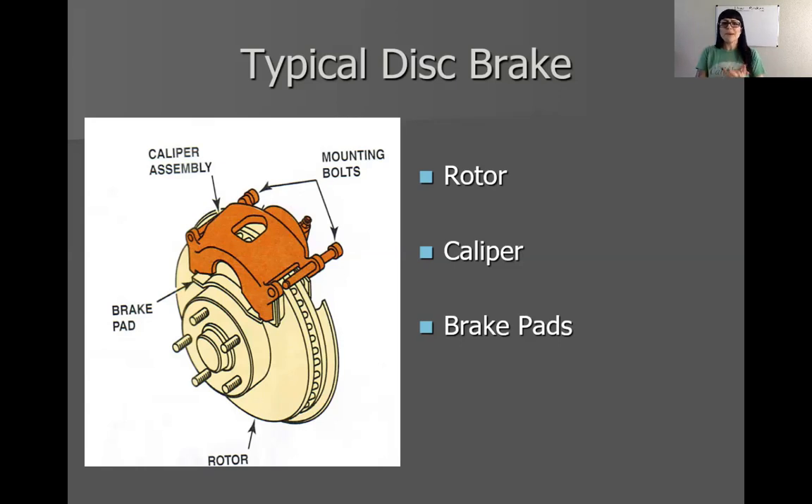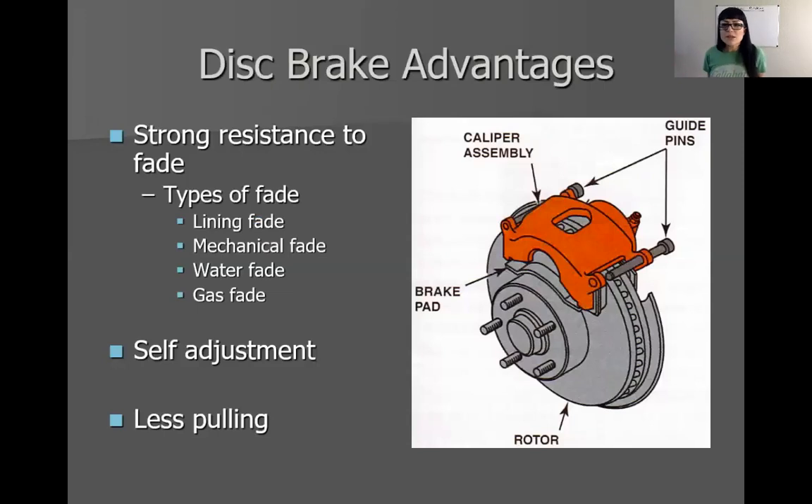I have no doubt we can catch up, especially since this online format may actually be beneficial to move a little bit quicker through the lecture portion. Next week we'll do drum brakes and then get caught up on hydraulic systems, brake bleeding, and all that cool stuff. But back to disc brakes — we already know there are rotors, calipers that squeeze the rotor as it's spinning to stop the vehicle, and brake pads inside the caliper. You guys have already done a basic inspection on this, so I don't want to beat that any further.